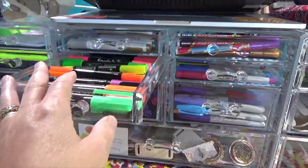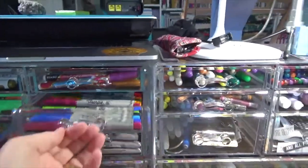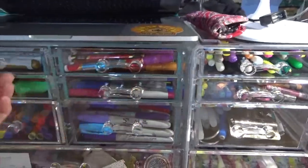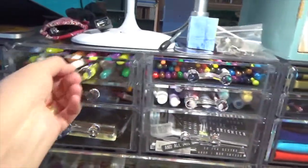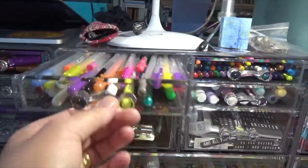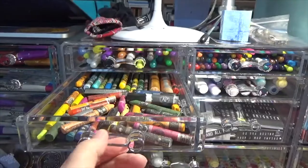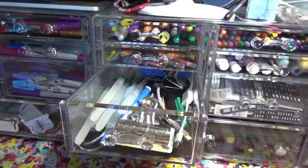When I first got them I thought, oh no, they're going to be a waste of space — but they're not. This one's got all my little Sharpies in it, this one has all my glitter stuff. There's more glitter there. Here's all my jelly roll pens, I love them. And this is my Neo Colors that I use quite frequently.